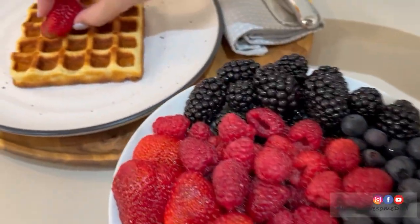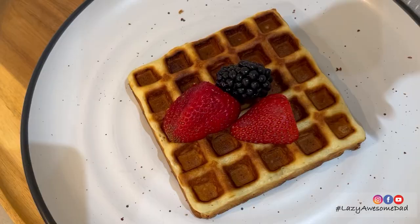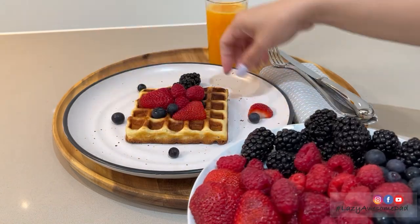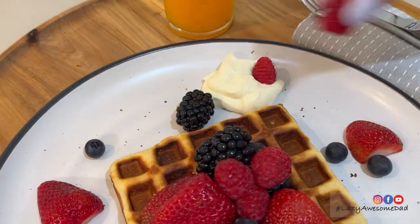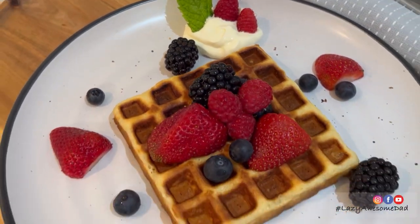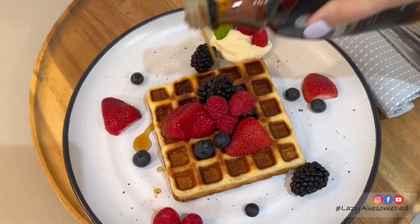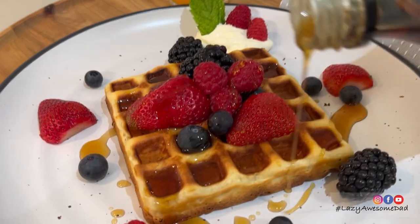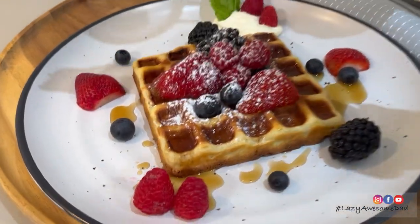We love to serve them with our favourite berries, which consist of strawberries, blackberries, raspberries and blueberries. It's also really good with a dollop of thick cream, a drizzle of maple syrup, and a sprinkle of powdered sugar, which is optional.